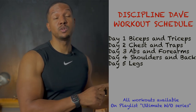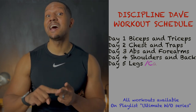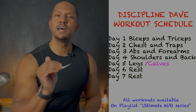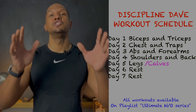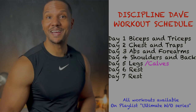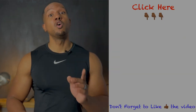Day five: legs. I have a great video posted last week that will show you how to work out your legs, and you're going to pair that with the calf workout we did today. Days six and seven: rest. It's very important that you take your rest seriously — don't do anything. Just relax so your muscles can recover for your next week's workout.